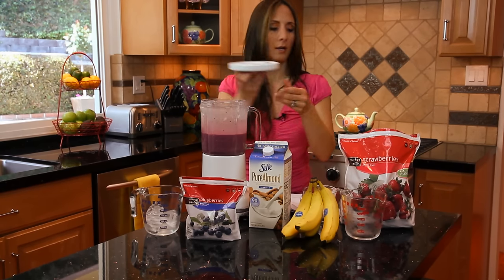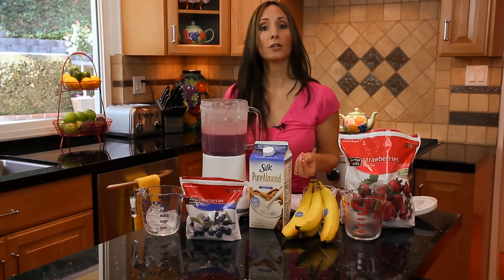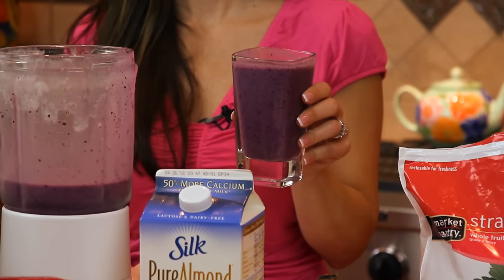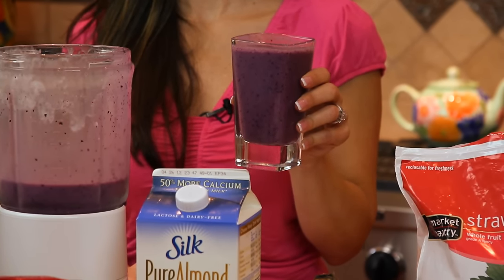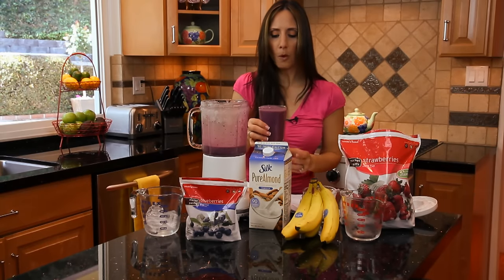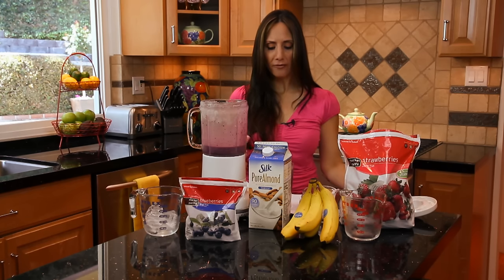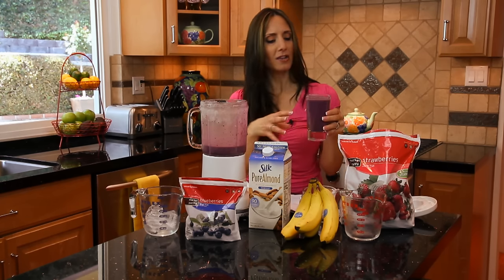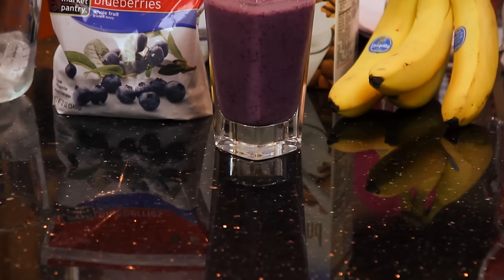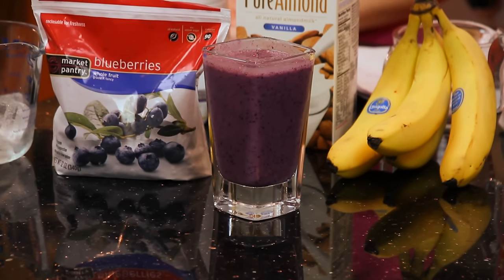Look at that beautiful color — we've got the purples and the blues going on. You want to grab a glass to pour that into. Delicious! So of course we've got to see how it tastes. Mmm, wow! I used vanilla yogurt — you get the vanilla and the banana, the creaminess, the blueberries. This is so healthy, and you actually got all your fruit for the day right there, so you don't have to worry about it for the rest of the day.